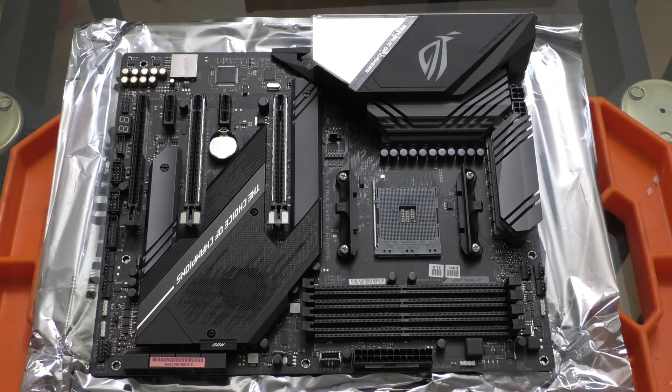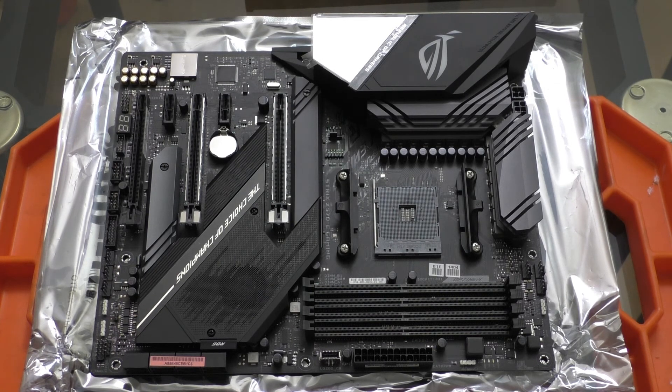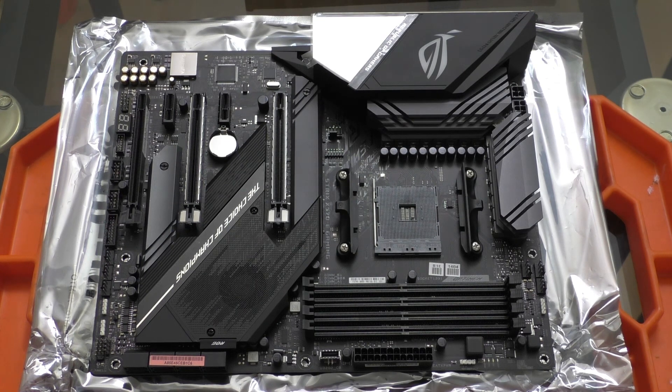So that is a quick look at the ASUS ROG Strix X570E motherboard. I'm looking forward to swapping this into my rig and seeing if I can unlock that extra bandwidth for my PCIe SSD to perform at its max potential. I know some people will say I should have gotten the Crosshair 8 Hero, but honestly I'd be spending more money for features I'm not really going to use. The VRMs on this board are already plenty capable for any overclocking I might do, and I'm not doing anything extreme like liquid nitrogen. If I wanted Wi-Fi on the Crosshair 8 Hero, it would be about $80 more than this board. Since I got this board on sale for less than $300, I'm pretty happy.